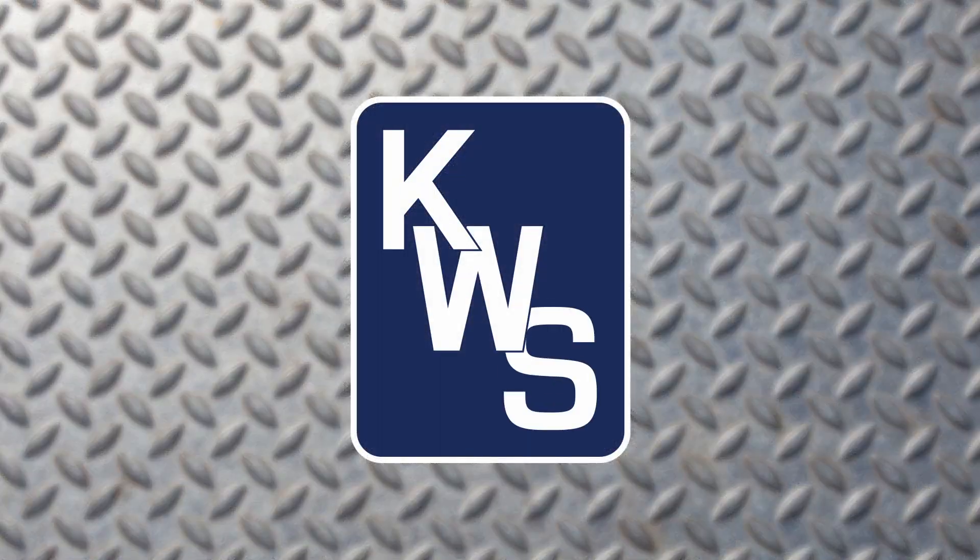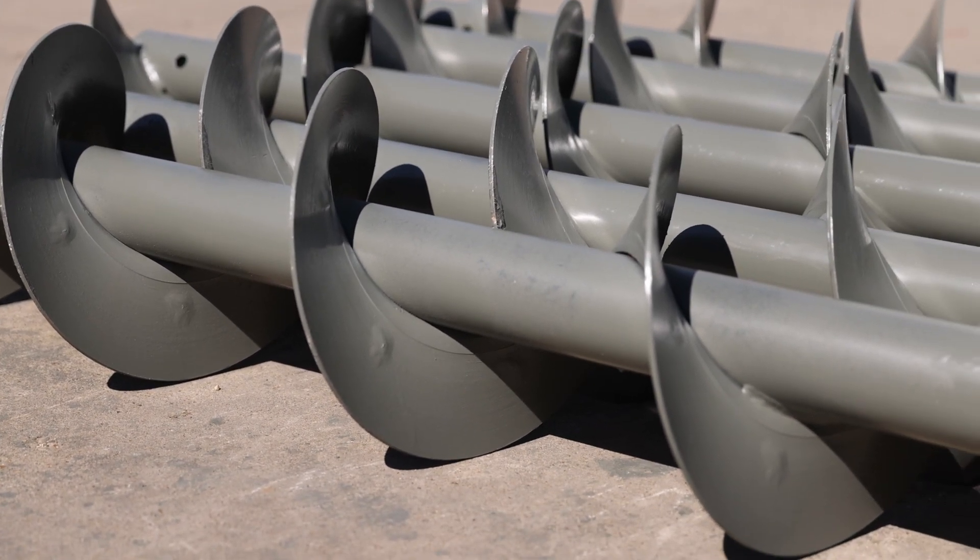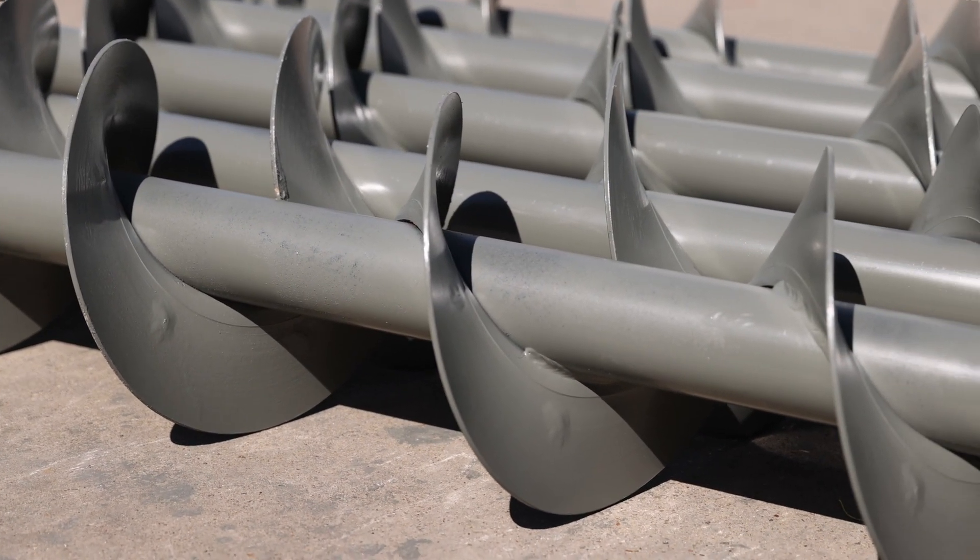How is a helicoid screw manufactured? A helicoid screw is manufactured by mounting or welding helicoid flighting to a center pipe.